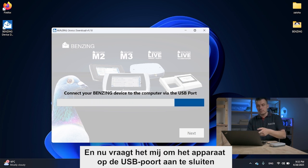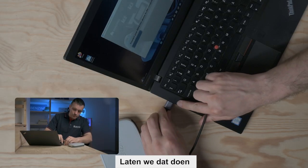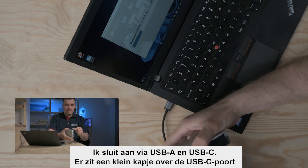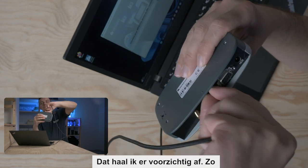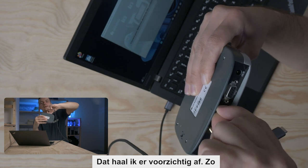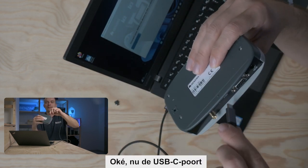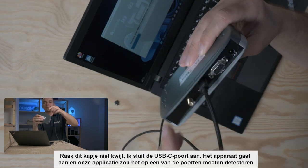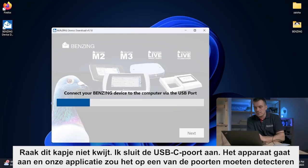Now it's asking me to connect the device to the USB port, so let's do it. I will connect the USB-A and the USB-C. There is a small cover over the USB-C port, so I will carefully pull it out. I will connect the USB-C port — it will turn on and our application should detect it.